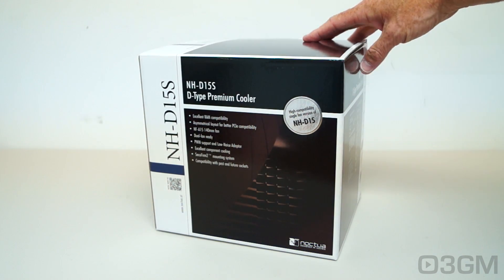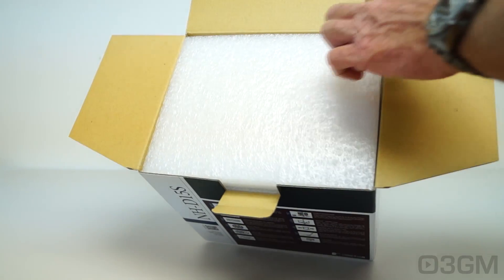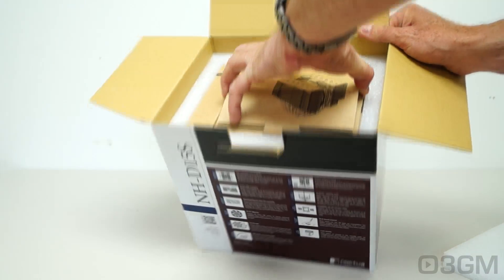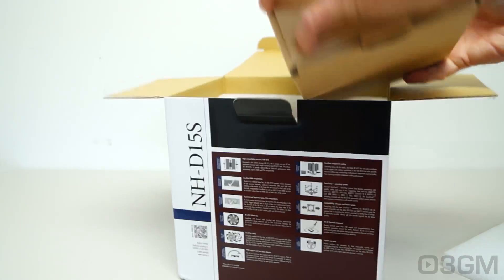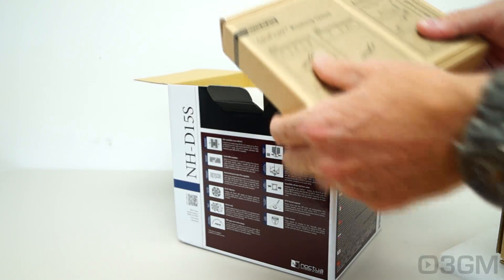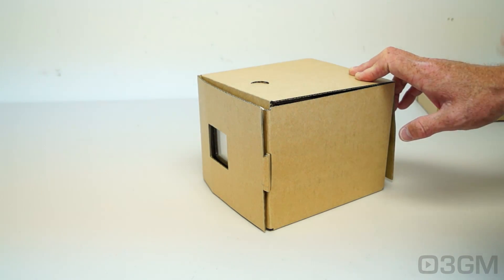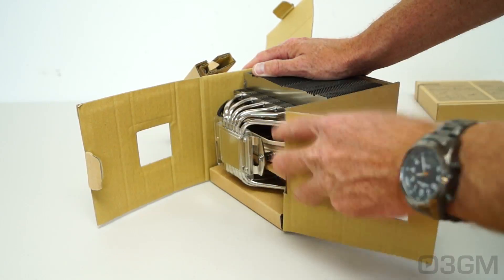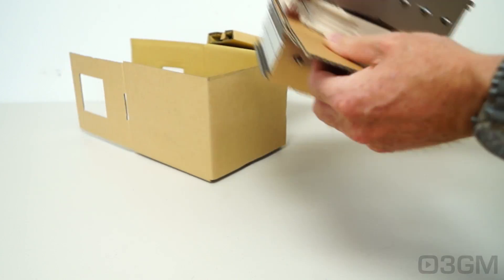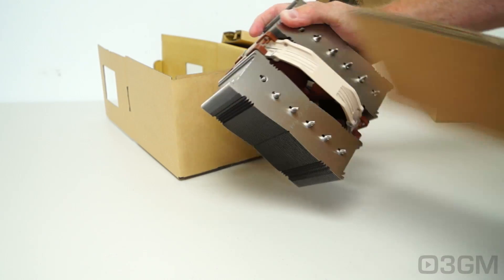There's nothing shabby about this box at all — it has lots of information about the product on it. And not surprisingly, it's packaged extremely well. Two boxes: this one has the heatsink and the fan in it, plus another one which has the mounting system and accessories. The heatsink itself is packaged very well.